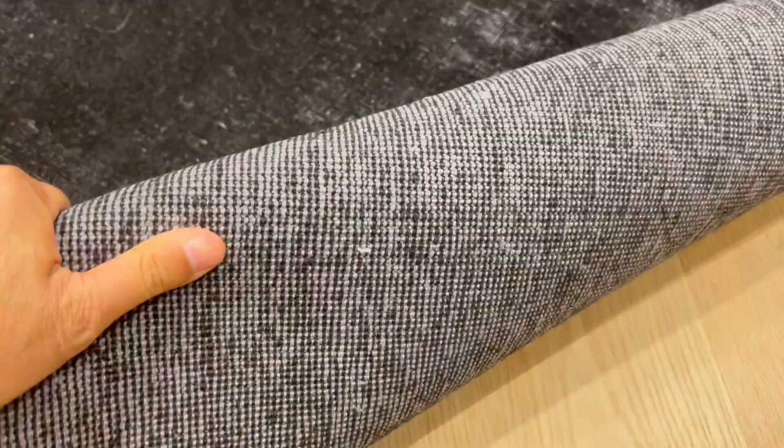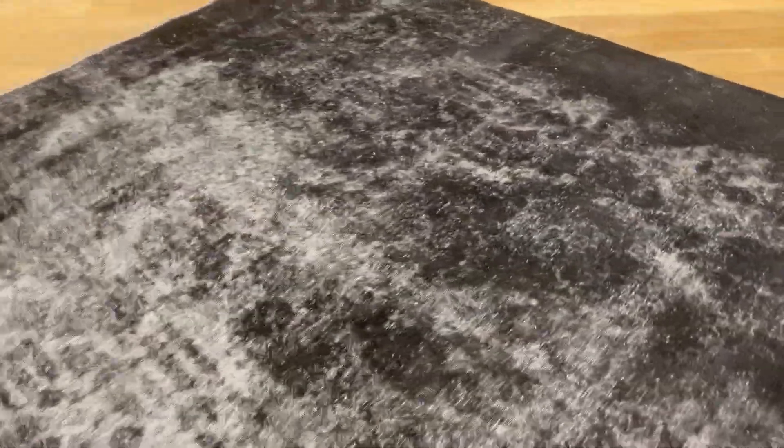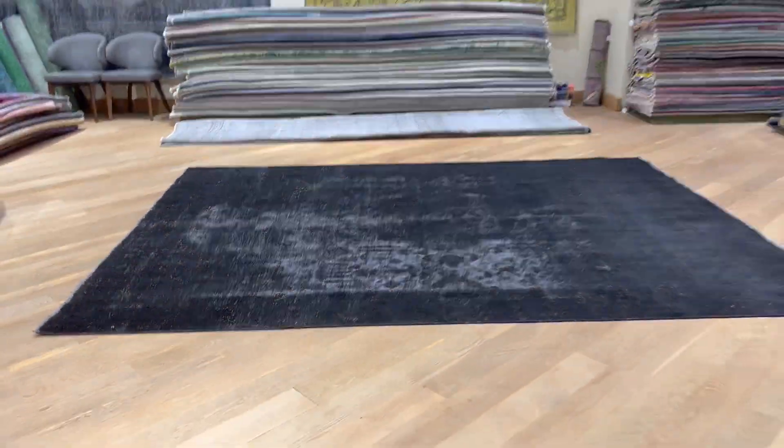Very high quality carpet — you can really feel it. This is a Persian handmade carpet, soft to touch with a nice design. If you have any further questions about this carpet or any other carpet in our collections, feel free to contact us.